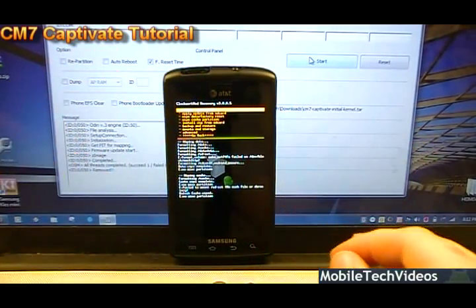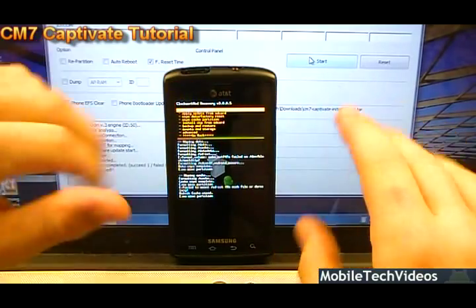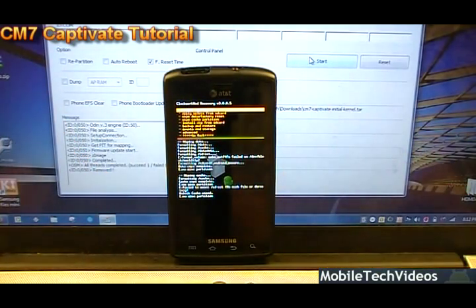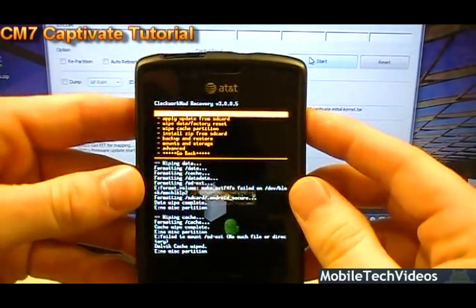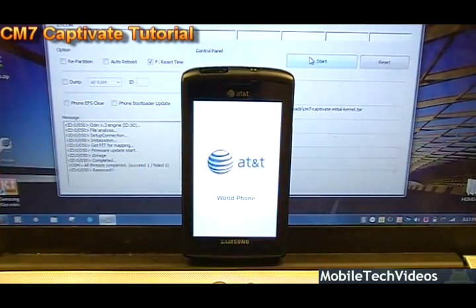So to recap what we've done: we flashed the original SpeedMod kernel, which gave us access to install the EFS zip backup. From there we put the phone into download mode using SpeedMod's advanced features with ClockworkMod recovery. While in download mode, we flashed the new kernel for CyanogenMod, then rebooted into recovery again. Then we flashed the actual ROM zip and wiped all cache settings. Press power to reboot system.